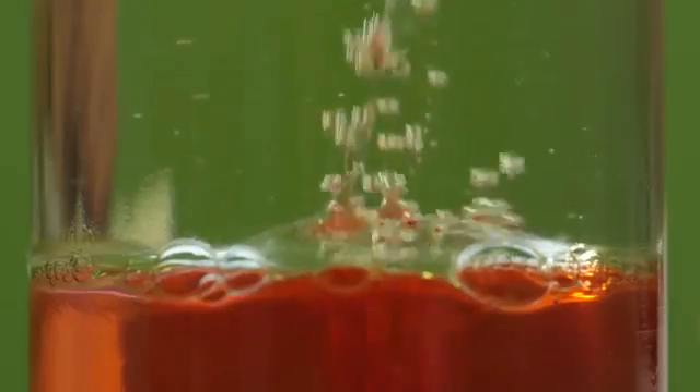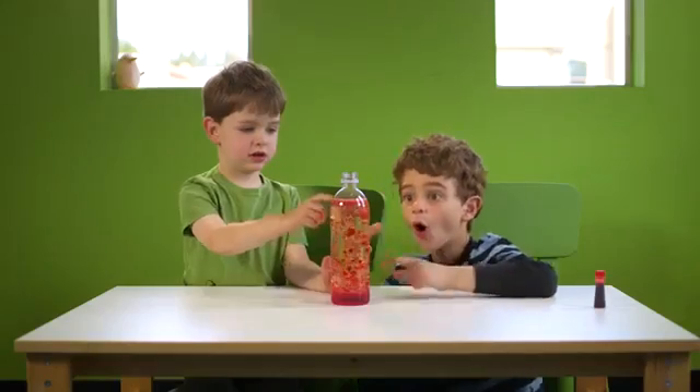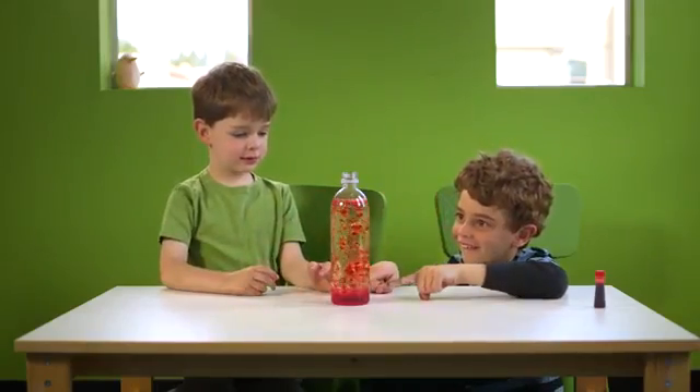Bubbles are already starting to form. Then lots of bubbles start going. My lamp looks like the real lava lamp.